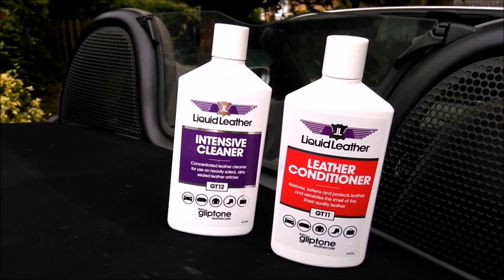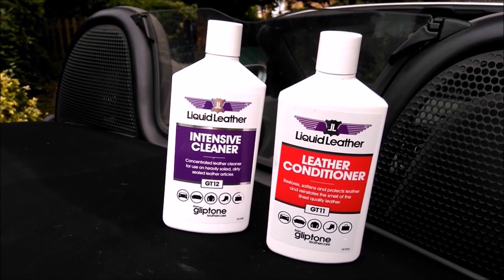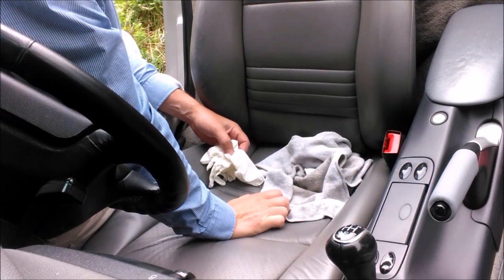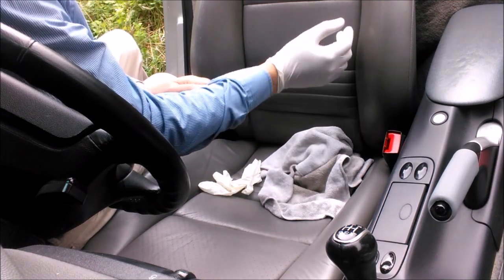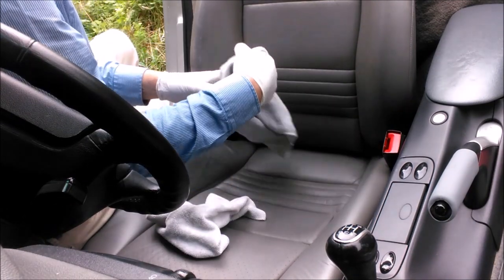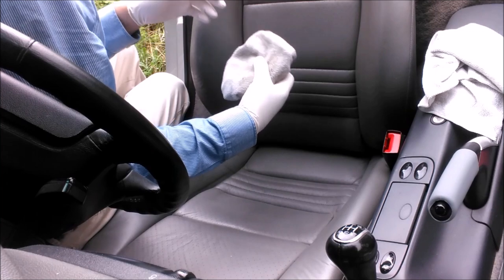We've now got the leather cleaner and the leather conditioner, so let's start giving the seats a clean and a bit of conditioning to see what they look like. These are the two products I've bought — just a basic brand to try out and see how we get on. No more ado, let's get to it. Let's get some rubber gloves on to protect your hands from these cleaners.